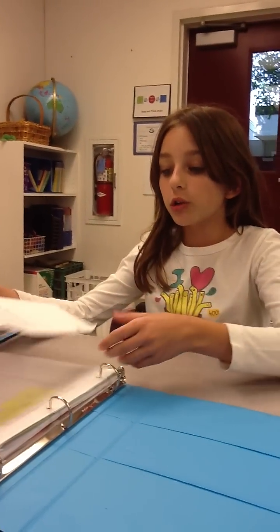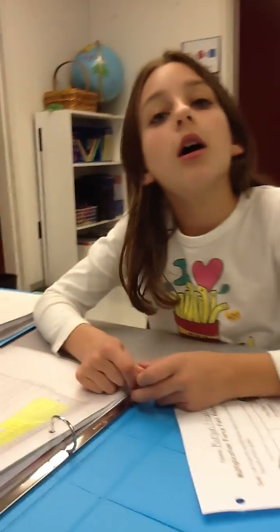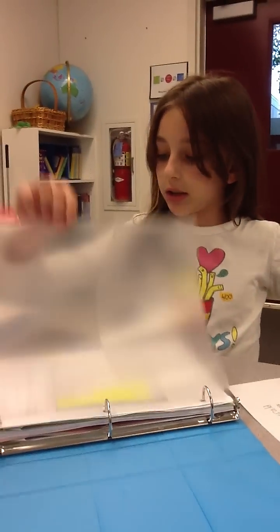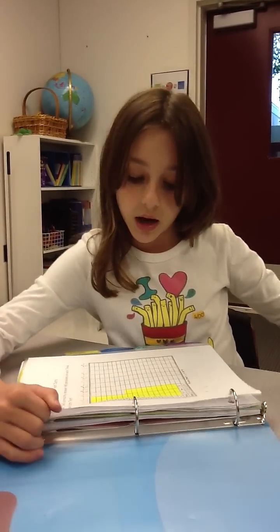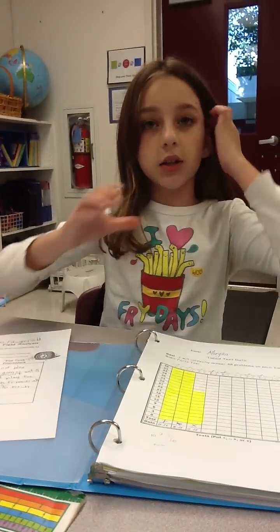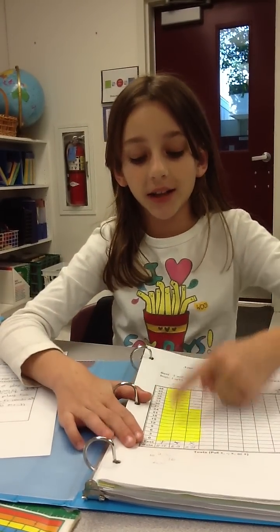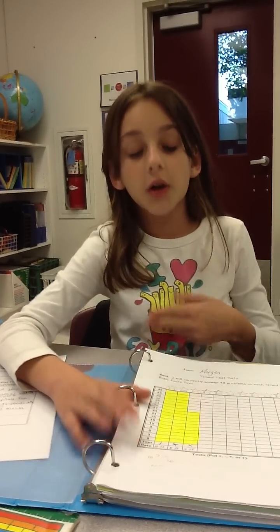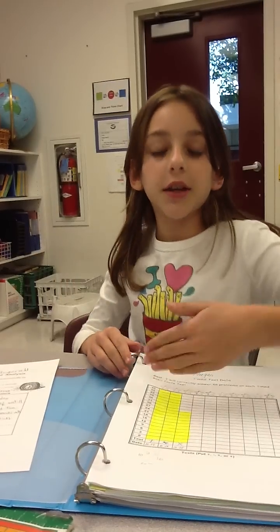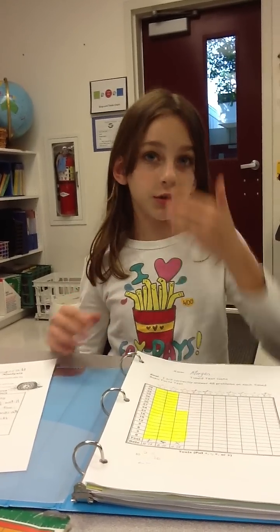And then when I graph my progress for things that I do, I can see how good I'm doing and how much I've improved. This is for our multiplication two-minute mad minute thing. I can see how I passed both of those. I graph it and I can see that when you can see that you're doing good, it motivates you to do it better.